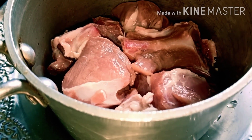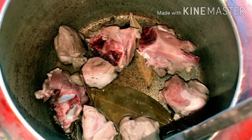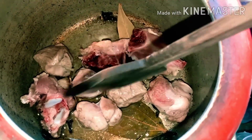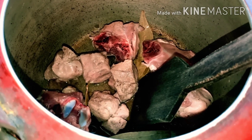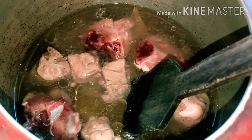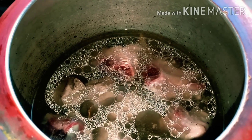Maine mutton achi tarah wash kar liya hai, ab hum ise bhi cooker mein daal denge. Main thoda mutton use kar rahi hoon kyunki iftari mein waise bhi bahut saari dishes hoti hain. Ab hum 1 and 1/2 glass paani daal denge aur namak bhi daal denge. Ab cooker ko dhak kar rakhenge high flame par, aur jaise hi do whistles ho jayen to 15 minute slow flame par rakh denge — is se mutton achi tarah gal jayega.